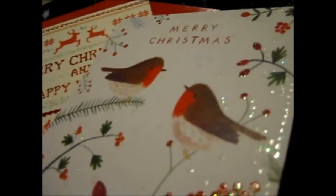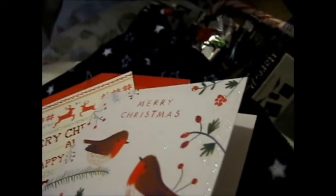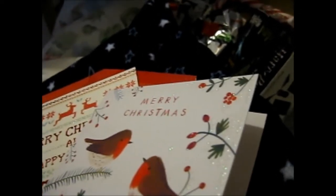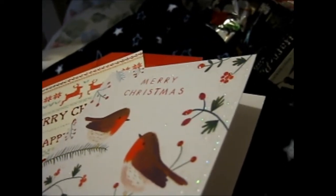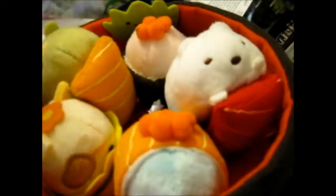Anyway, thank you for watching. Have a Merry Christmas everybody, and why don't you leave a comment — what did you get for Christmas? Anything special? Anything you're really thrilled about? I really love this sushi plushie thing in the box. I mean, it's so cute — look at that face, like the duck face. It's just so cute. That reminds me of Ditto.